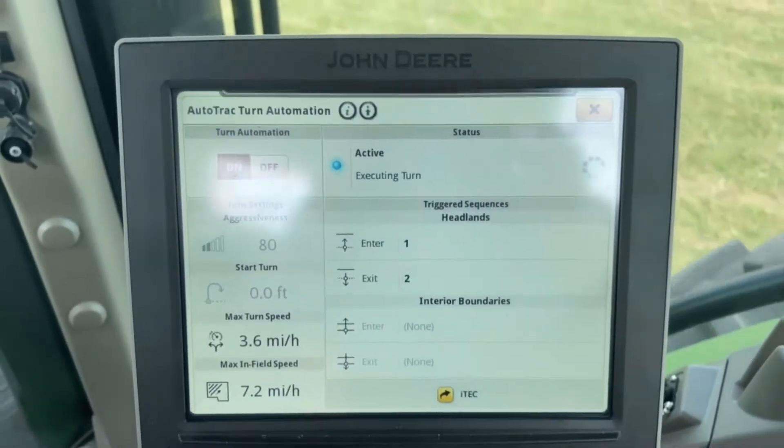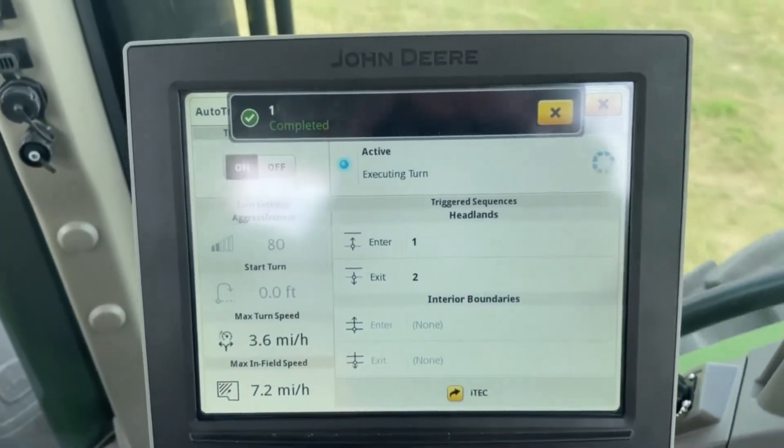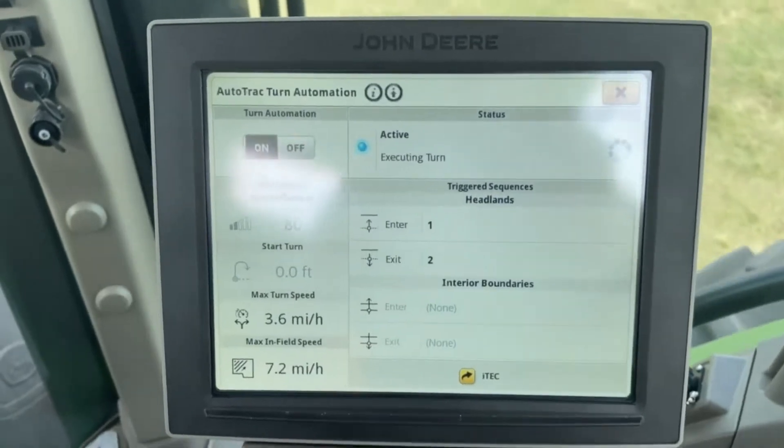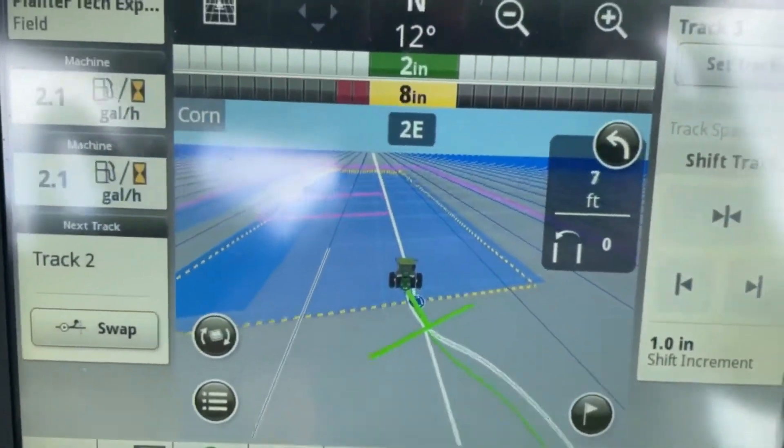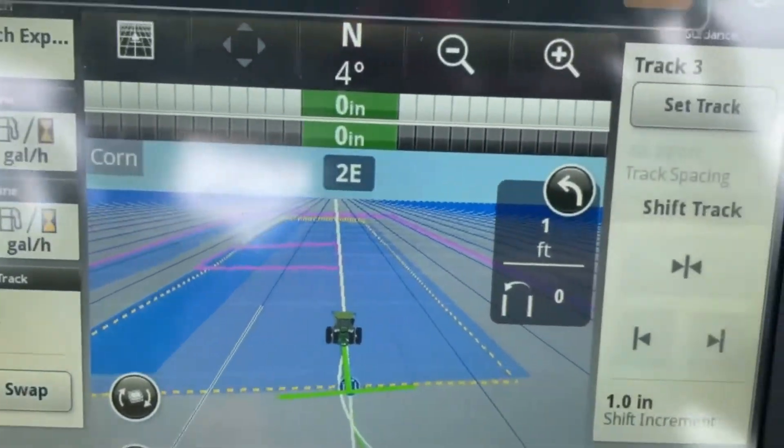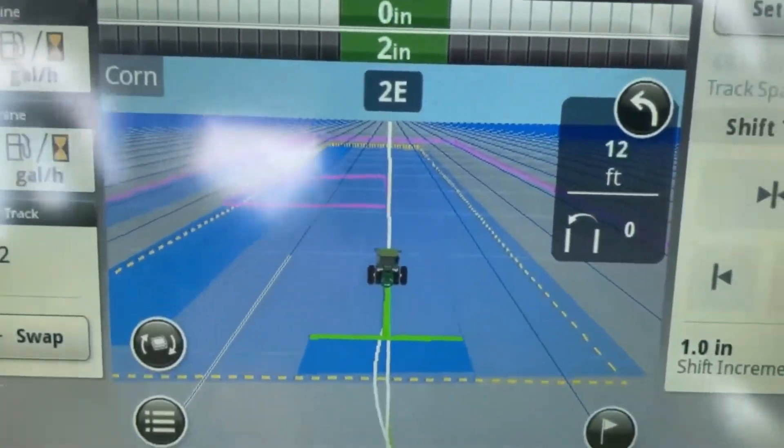Now you can see it says executing the turn — number one is complete. It picked up the implement, then it's going to turn, and then it's going to drop it back down. Now you're back up to your cruising speed. That's how turning automation works.